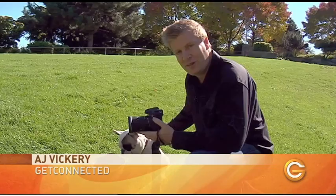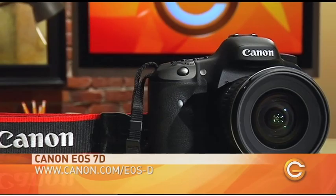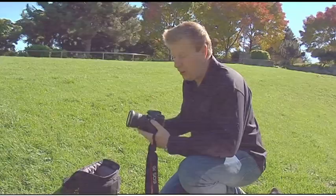I've come out to the dog park today with Frank, and we're going to show you something cool that you can do with video if you have a digital SLR camera that's capable of shooting video. We're looking at the Canon EOS 7D camera here, and they use this camera in feature films as well as on major TV shows like House.